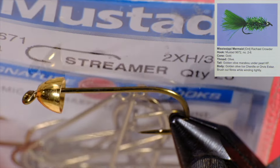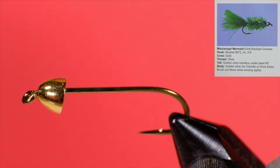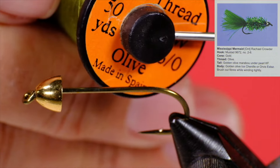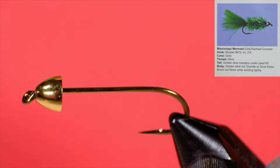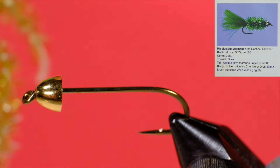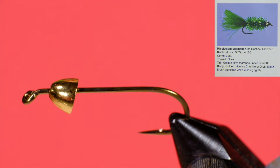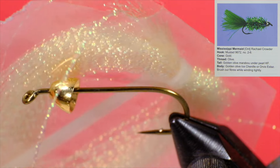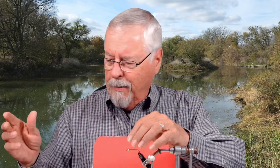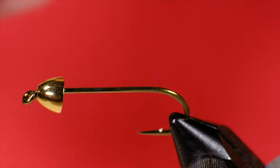Let's look at the materials. Our hook is a Mustad streamer size 4, the 9671. Our thread is Uni 6/0 in olive. The tail is golden olive marabou, the body is golden olive ice chenille, and we're using a pearlescent — with a bit of a tea color in it — crystal flash. We've also got a gold cone on there.